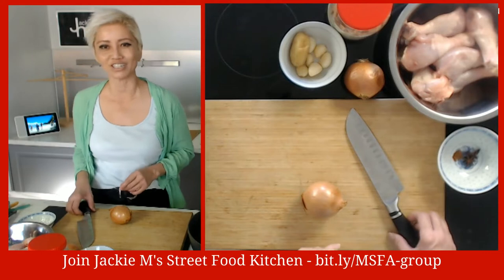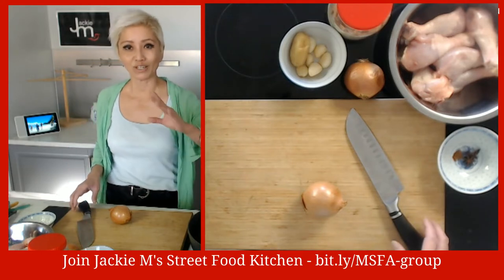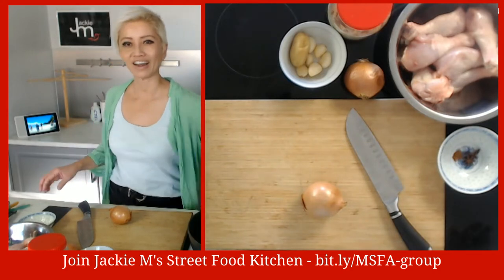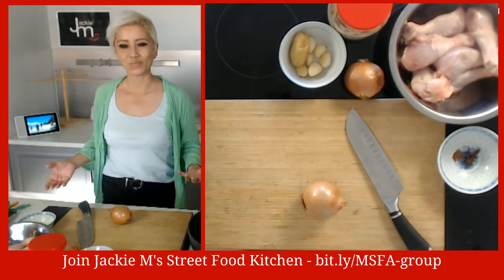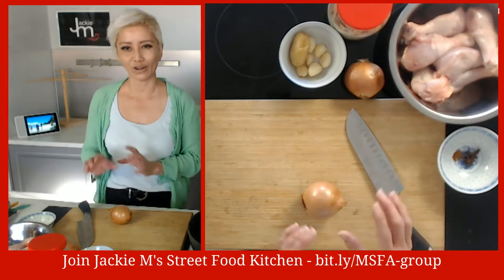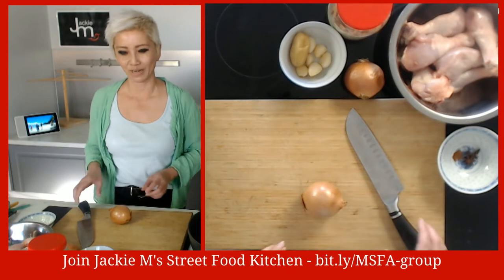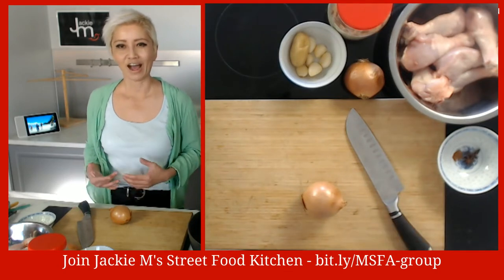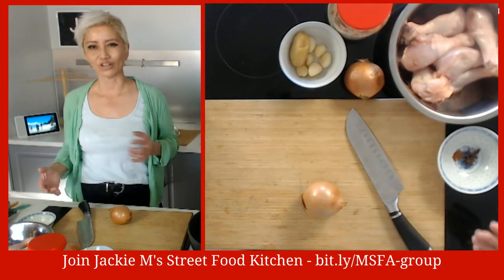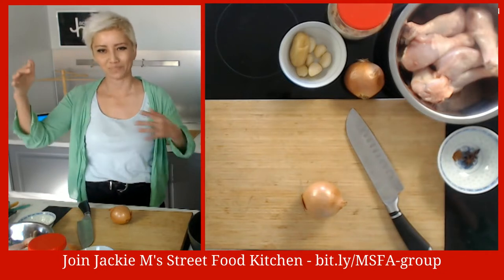I don't actually have that bottled chili sauce - I must have used it all and forgot to replenish it - so I'm going to use ketchup. I've got this giant bottle of ketchup. You'll find with my cooking that a lot of what I use are not in pretty little mini sachets, because I come from a food production background - I used to own a restaurant and I tend to buy in big bulk quantities.